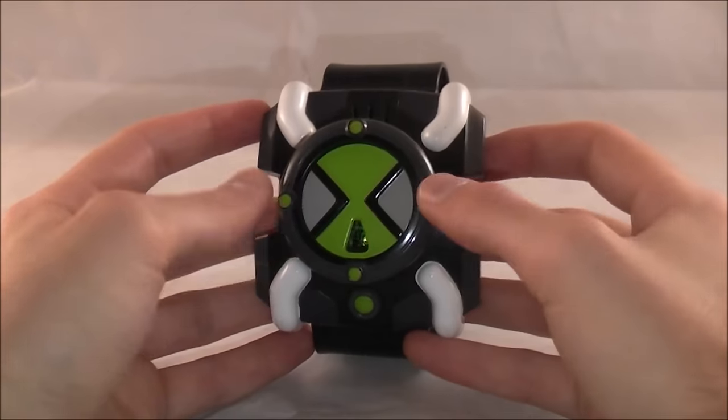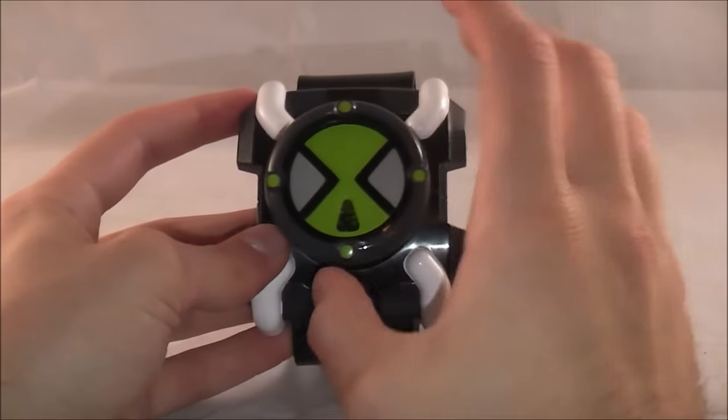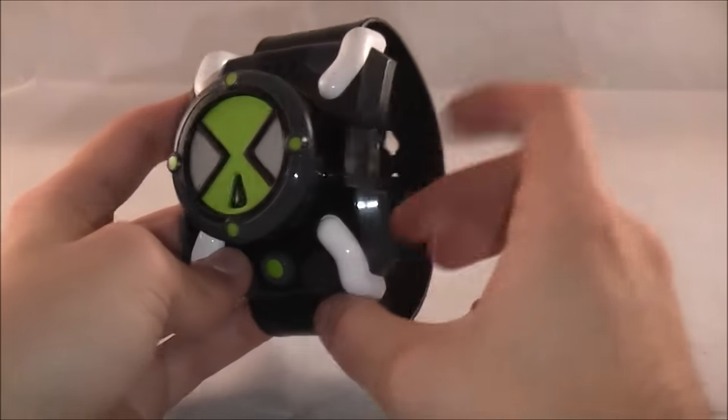It will give something for the Ben 10 fans to watch while we hopefully wait for new items to release, and plus this is one of my, if not my favorite, Omnitrix releases.